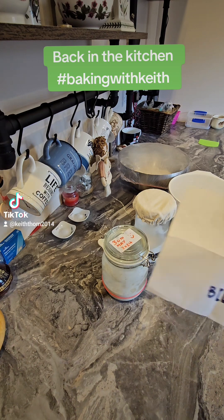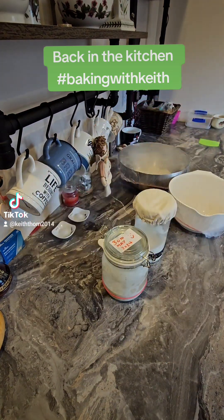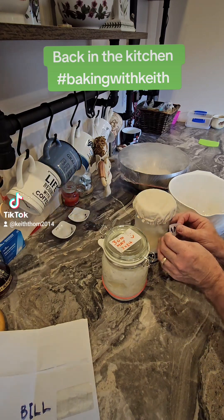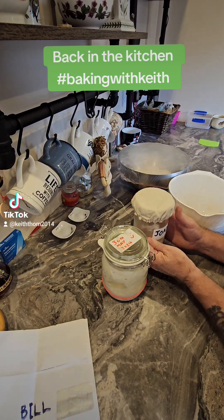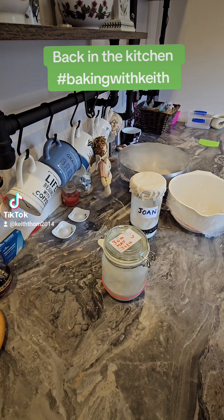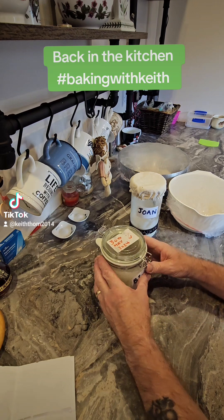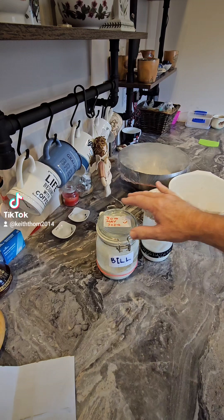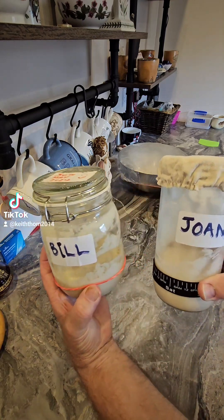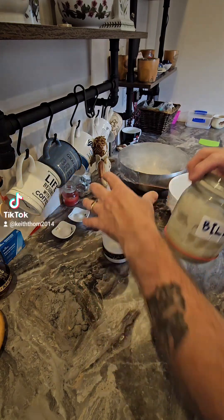I have now named my starter doughs Bill and Joan. I'm just going to stick their names onto them — there is Joan, and there is Bill. Bill and Joan are named after two family friends; they'll probably have a laugh about that. So that's Bill and Joan, the starter doughs.